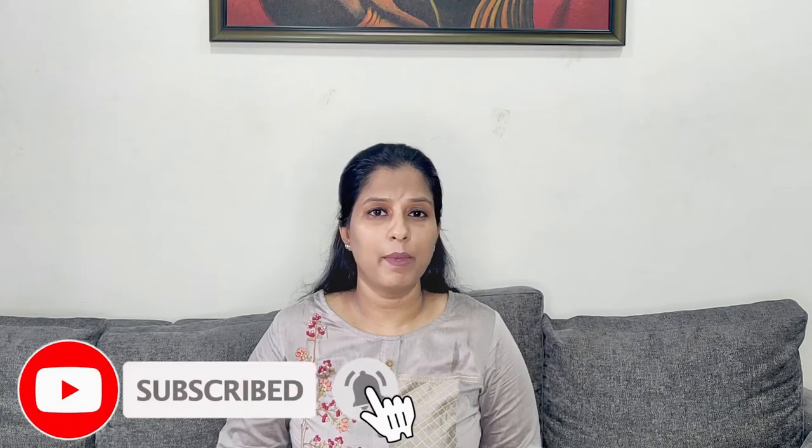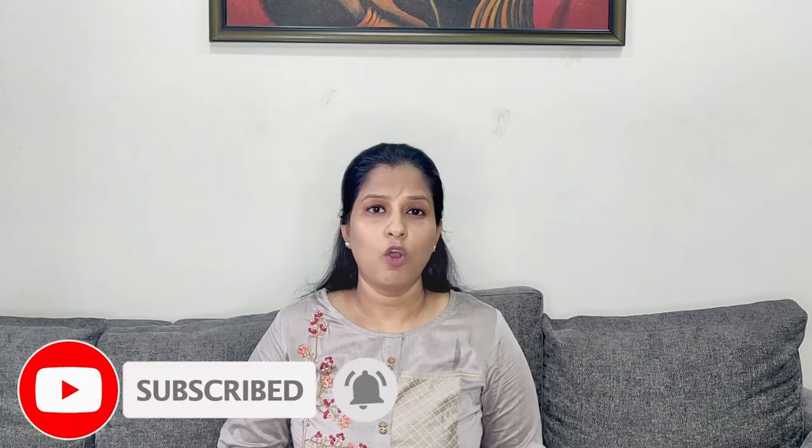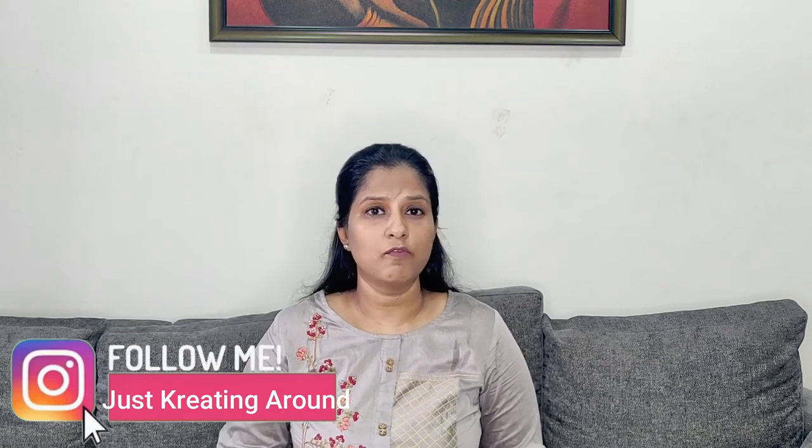Before I start the video, I request you to please subscribe to my channel and press the notification bell for further updates. Also, you can follow me on Instagram for more updates.